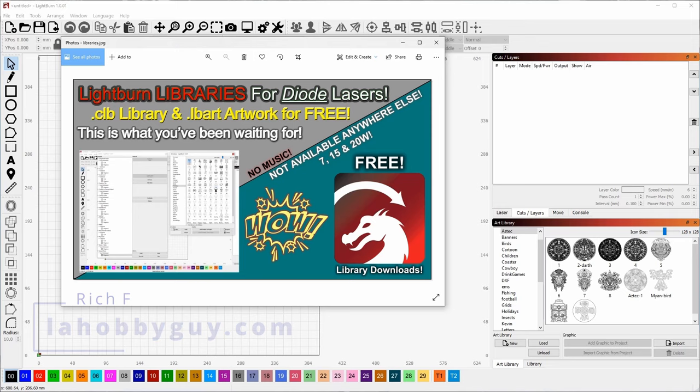For diode laser users, I'm going to have all of the CLB files for your cut library for 7-watt, 15-watt, and 20-watt — any type of Chinese laser, whether it's an xTool or an Ortur Edge 8. This will be the cut and engrave libraries for all three laser types. CO2 users can jump in too, because I'm also going to be sharing the art libraries. Anyone that has LightBurn can install the art libraries I share.